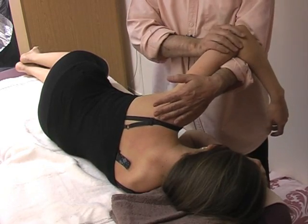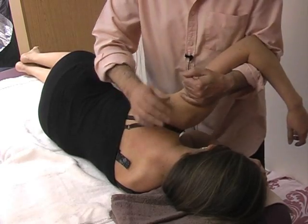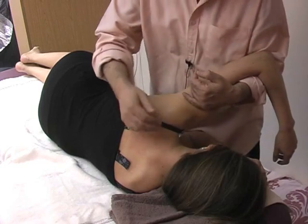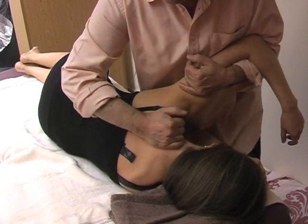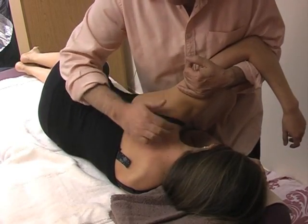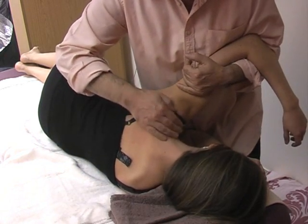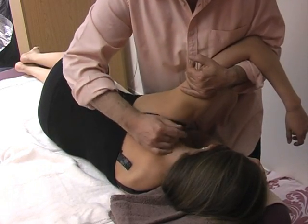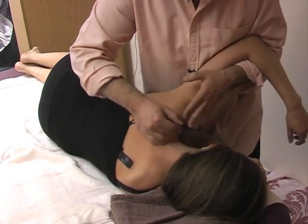I bring the arm further into flexion and traction. I'm holding it nicely now against my biceps and I can now more easily go into her trapezius area and shoulder area, rubbing and releasing that area nicely.